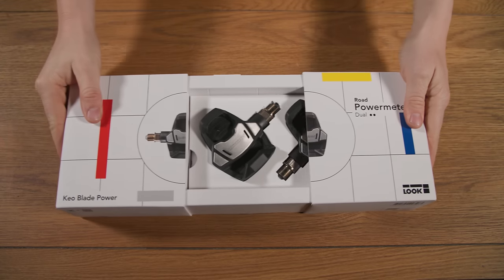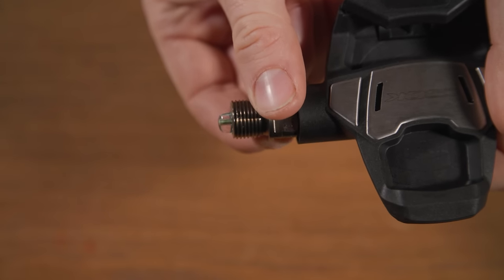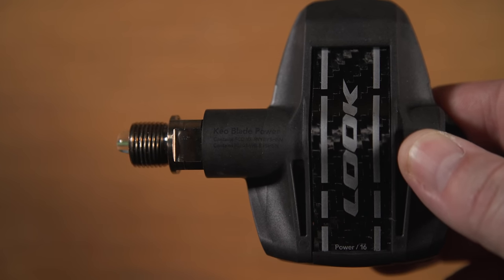Look has released its new generation of power meter pedals, with options for both road and off-road bikes. We've been covering this for the site — we don't have a review just yet, but we do have all the juicy details. The claimed accuracy is plus or minus 1%, but most importantly, Look says these new pedals are going to be much easier to use than their old versions.